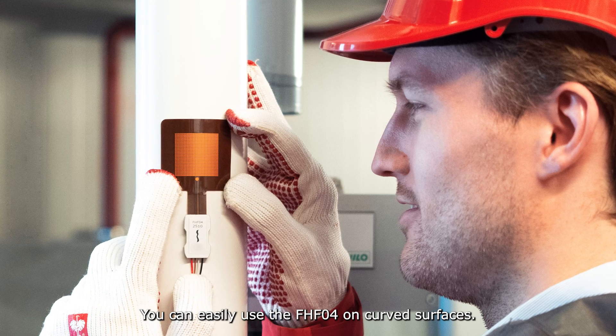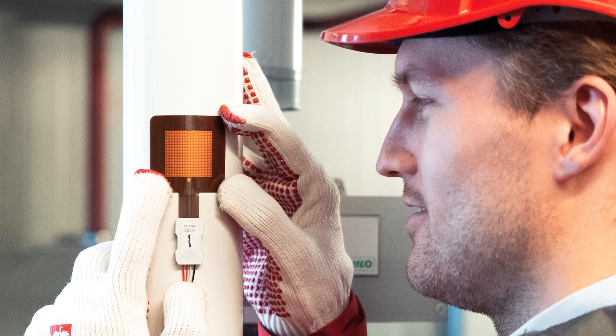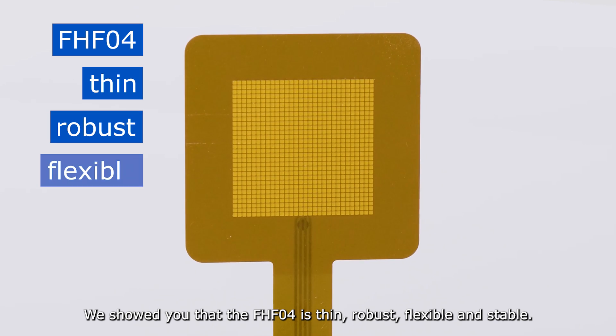You can easily use the FHFO4 on curved surfaces. To summarize, we showed you that the FHFO4 is thin, robust, flexible, and stable.